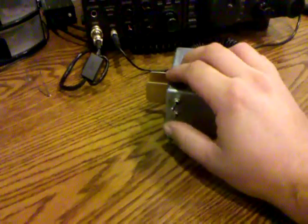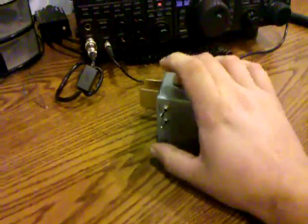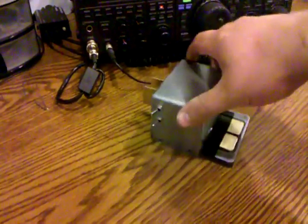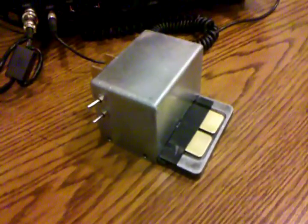There's a couple of switches here. This is for the power on. I just turned it off — power on — and I have a selector switch where I can select either the front keys or the rear vertical keys. Whatever mood you're in, you can switch to one or the other.